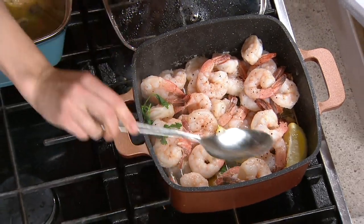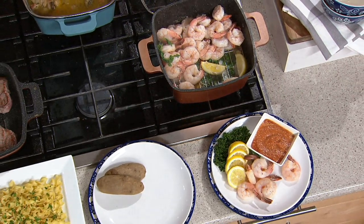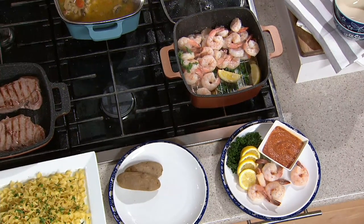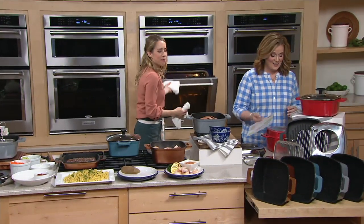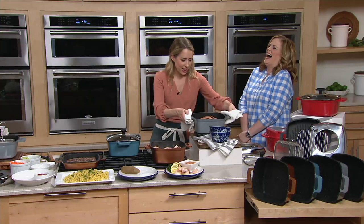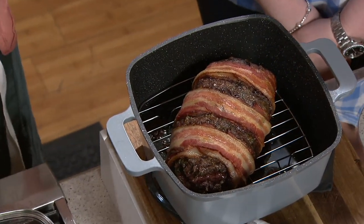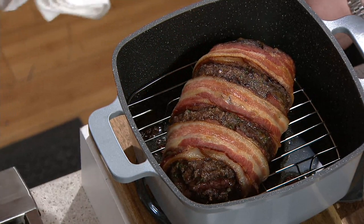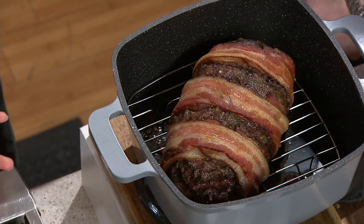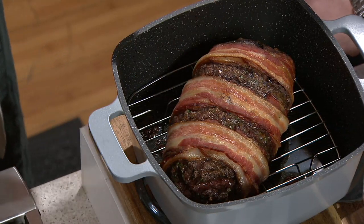I've got another idea to show you with this steamer insert — you don't have to use it just for steaming. You can also use it as a grease strip. I like how you meatloaf — let's have meatloaf be a verb. We've got a classic meatloaf wrapped in bacon, and of course you're going to get drippings, so that rack catches it from the bottom. You can discard that or save it for baking later. It's a multipurpose rack that fits right in this 10-by-10 square.